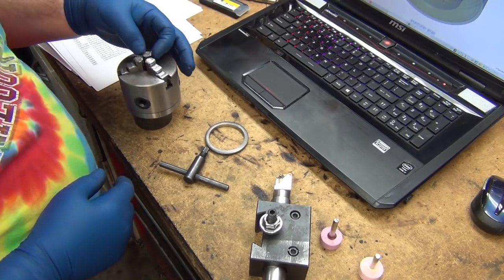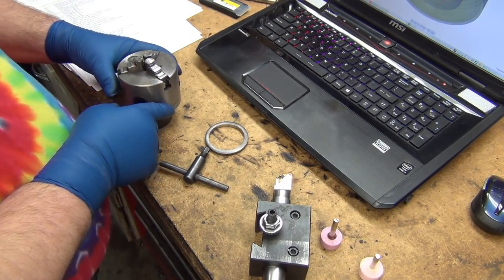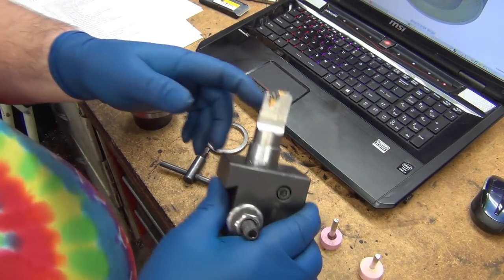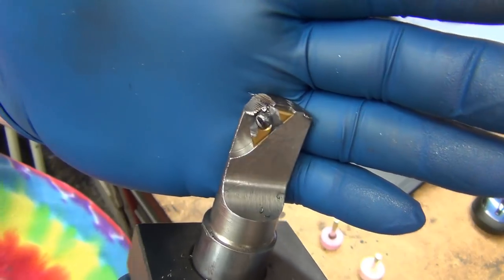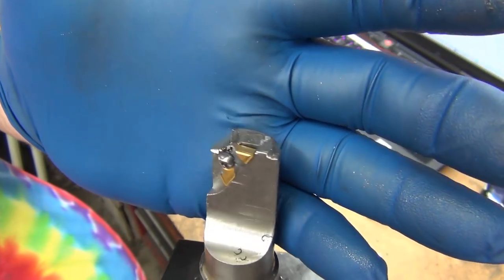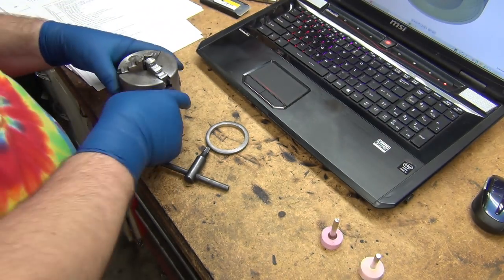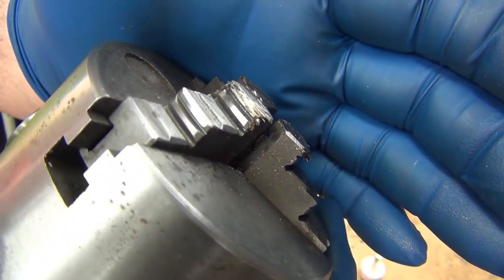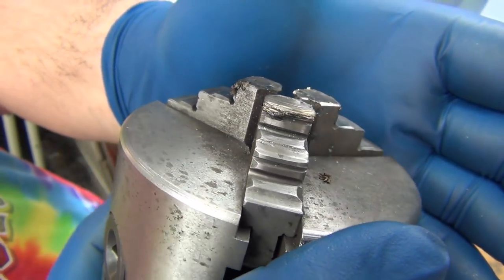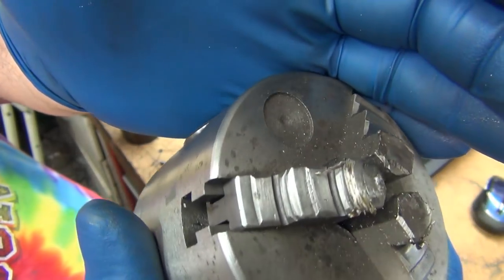Let's see if I can do a little clean up on the chuck here. That last crash killed my 1-inch boring bar pretty good. Wasn't too thrilled with that. And it chewed up my lathe chuck pretty good.